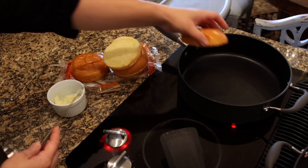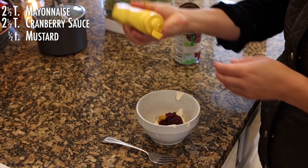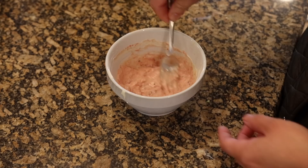I'm going to get a little layer of butter on these buns and get them in the pan. For the cranberry mayo: two and a half tablespoons of mayo, two and a half tablespoons of cranberry sauce, and a half teaspoon of mustard — mash it all together. Okay, that's good to go.